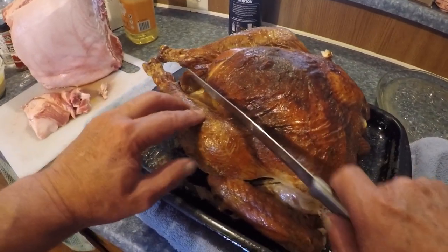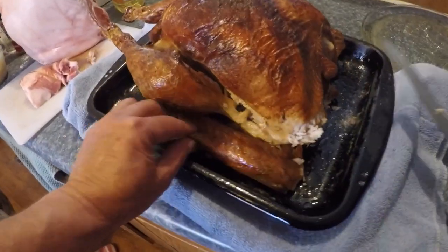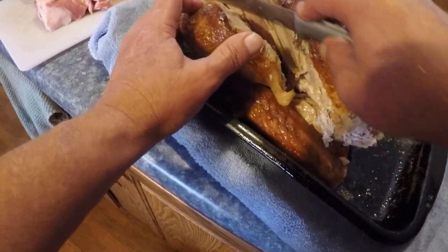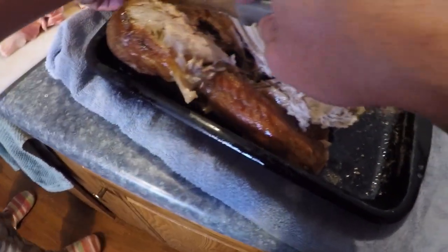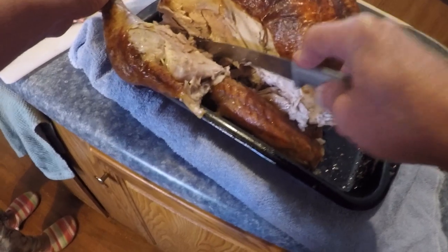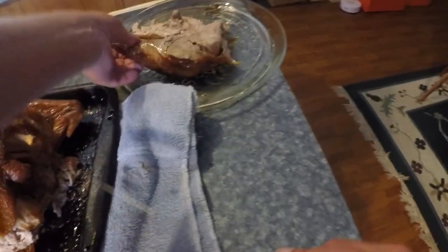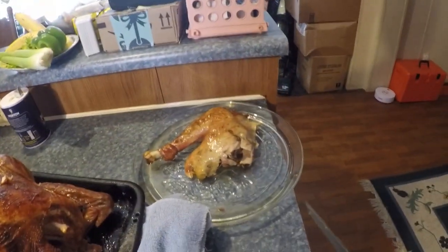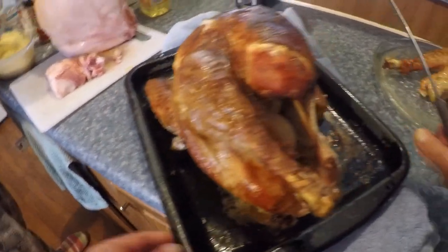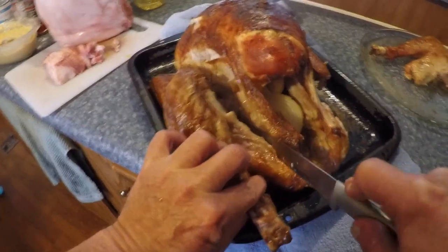We getting ready to carve up this turkey. Let's see if we can get over here, follow this line down behind this leg. Oh yummy. If I can find where that bone's at - there it is, there we go. Little leg there. You need to cut those legs - trying to get this leg out.